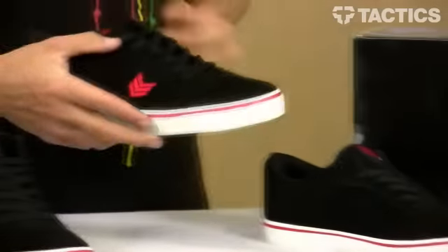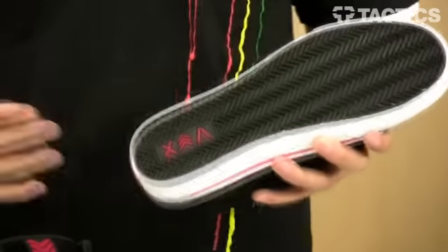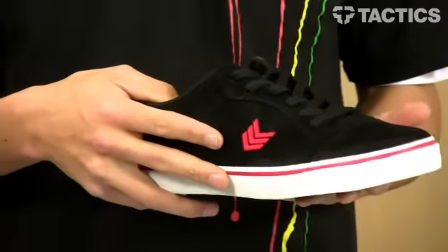You've got seamless vulcanized construction along the outside, and a nice grippy sole with a herringbone V-tread pattern, so your feet aren't out there slipping around on the board when you're skating.